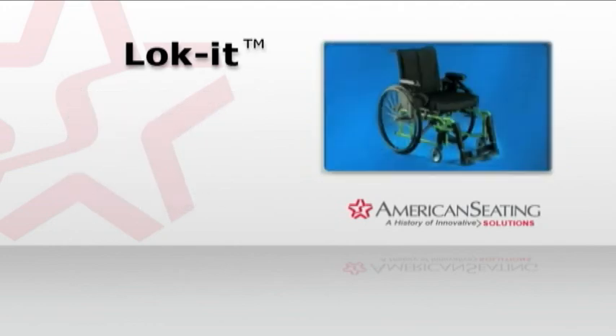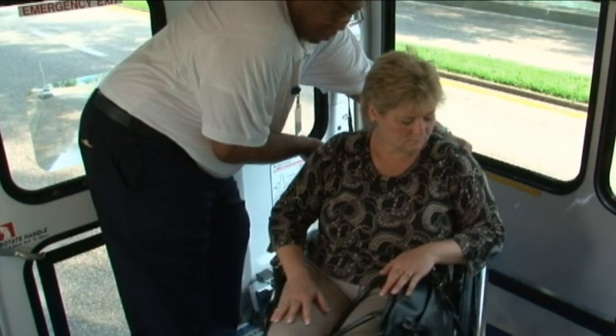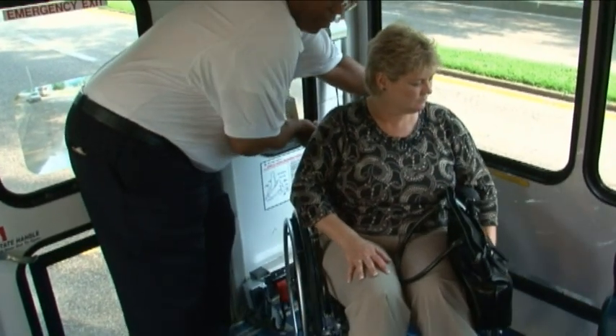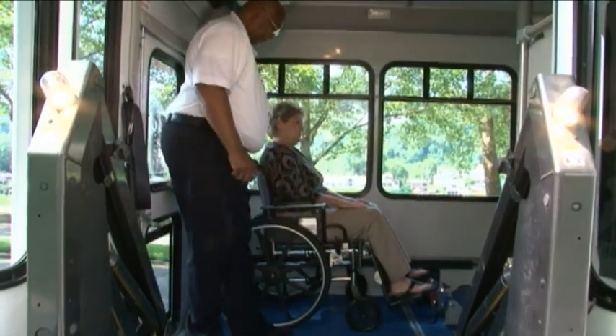Lock-It can accommodate passengers using wheelchairs, motorized chairs, and scooters. Center the mobility aid in the securement area and set the mobility aid brake. This will allow enough room for you to secure the front and rear belts comfortably.